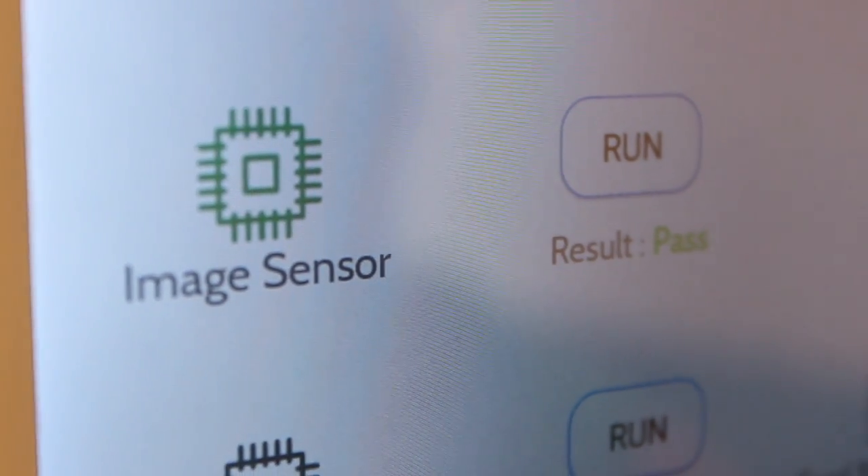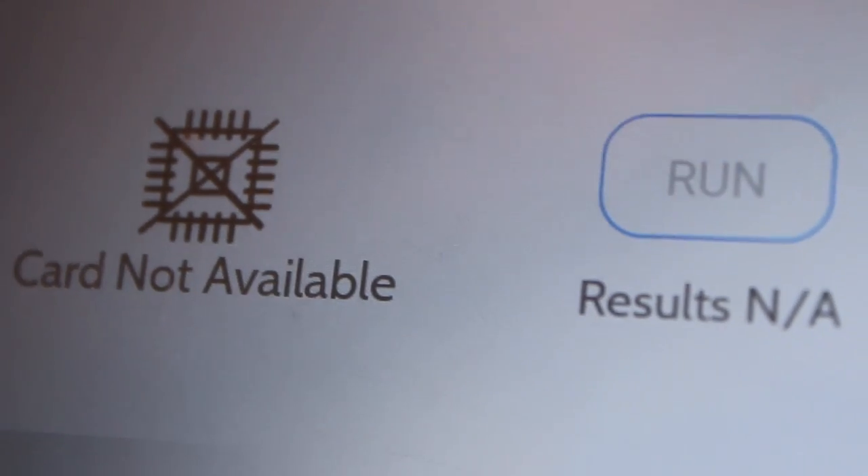To test the card, press Run. The test could take several minutes, but it should come back as Pass and the icon will change to green. If the card is grayed out or it shows Card Not Available, confirm that the card is properly installed and reboot the panel again. And that's it — you're now ready to pair and install an image sensor.